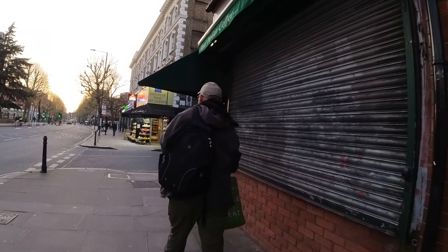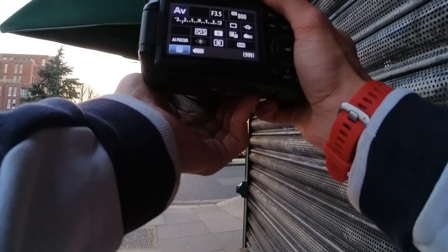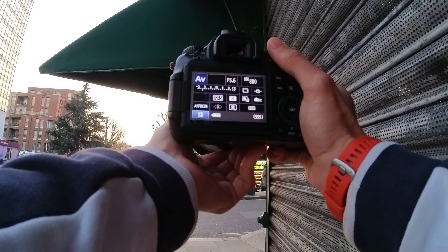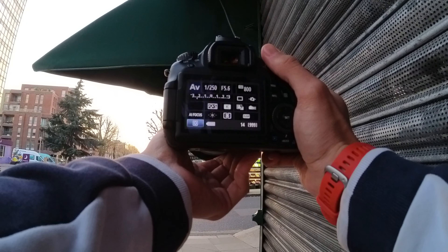Look at that. This is handsome in London. Just need a bit of framing here. I like those two trees — I can make that work.